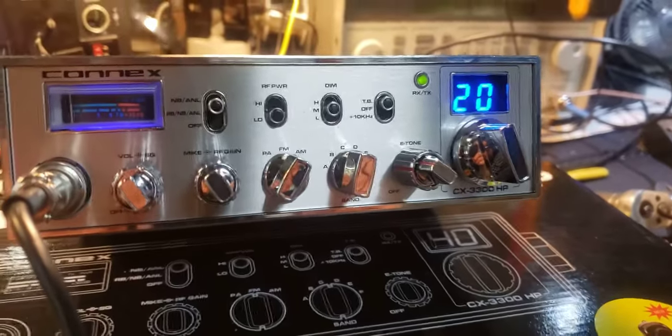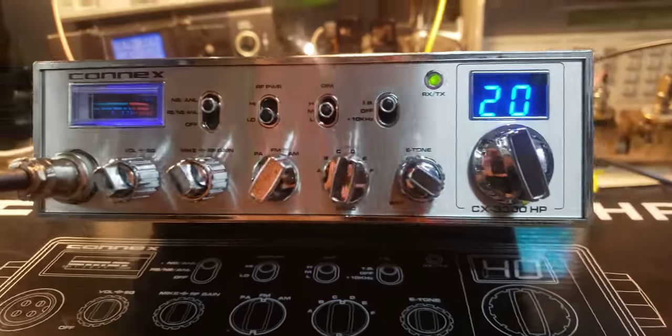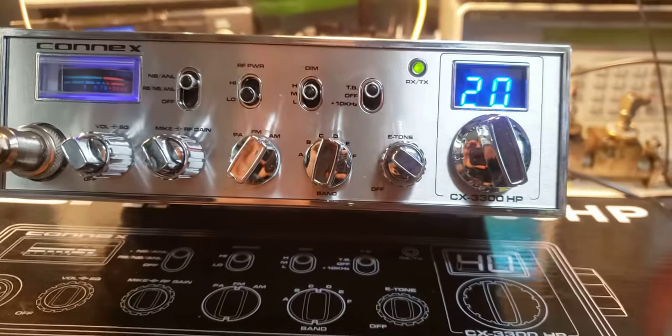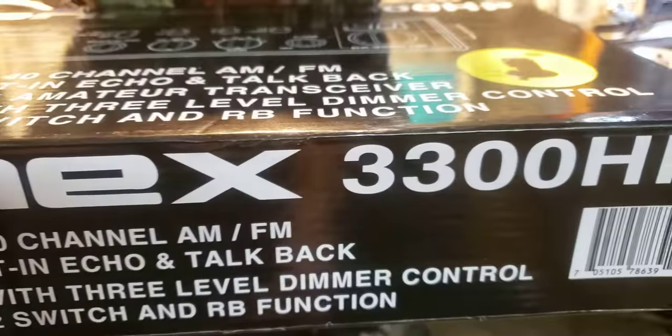This is a radio that my buddy who does the tractor pulls down around Smithville, McMinnville area purchased from me. This is a brand new Connex 33 HP with a 440 competition tune-up done. I do sell these radios brand new - the Connex 33 HP.